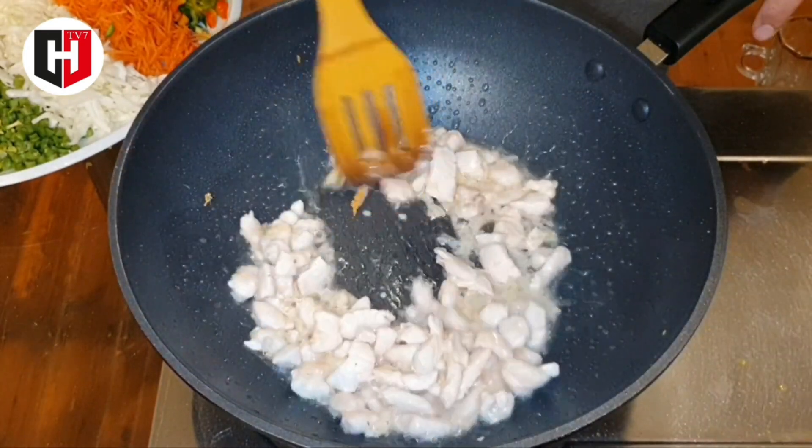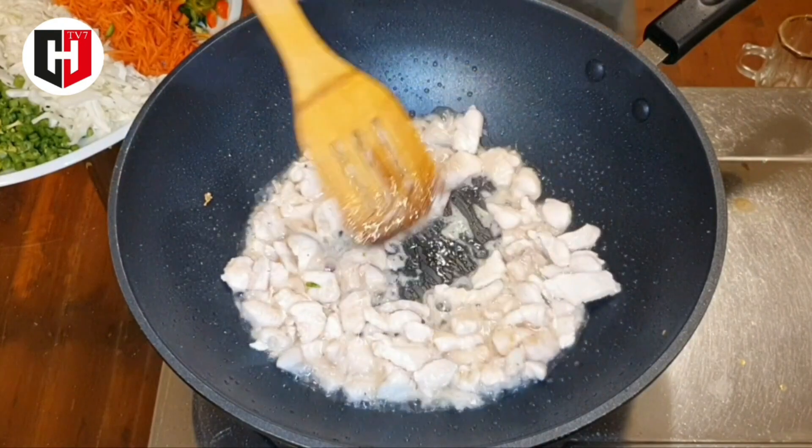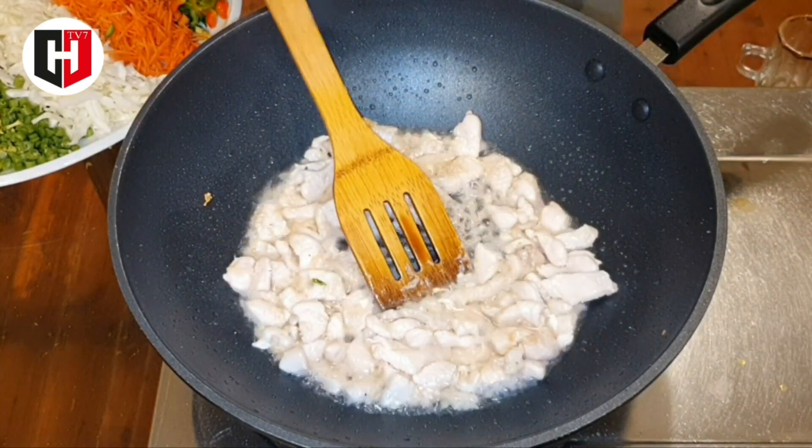Sauté it until it is golden brown. Now we can add black pepper.